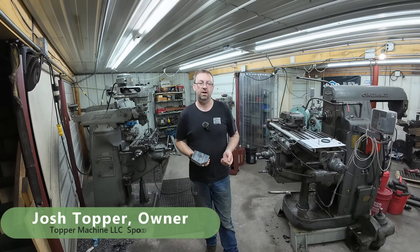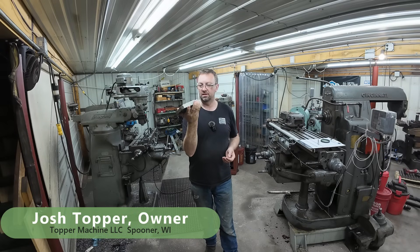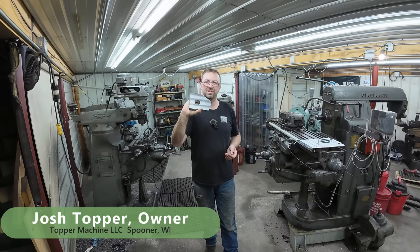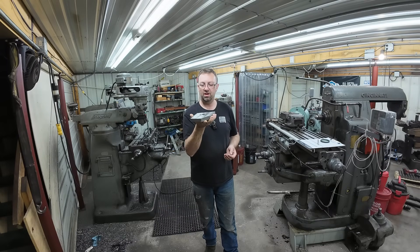Hello, welcome to Topper Machine. I'm Josh Topper and today is our follow-up video on 'what the heck is it?' — the job I did in Saturday's video, the little project for my brother-in-law.